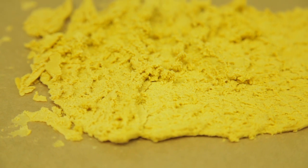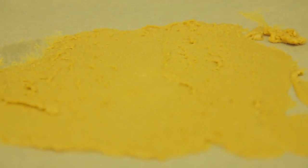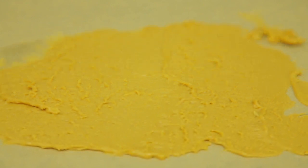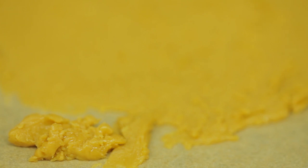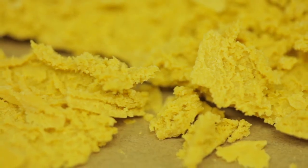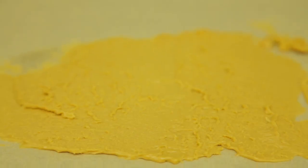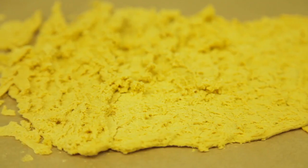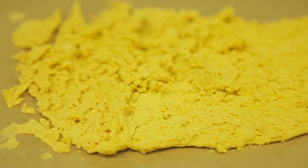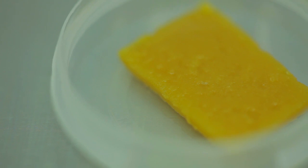It is an oleo resin which, following extraction, is agitated over low heat to allow the solvent to evaporate, creating a wax-like, non-transparent extract. This agitation causes THCA, which is solid at room temperature, to precipitate from the rest of the oil and crystallize. Butter has a reasonably high terpene profile as it is processed using low temperatures to preserve these sensitive flavor compounds.